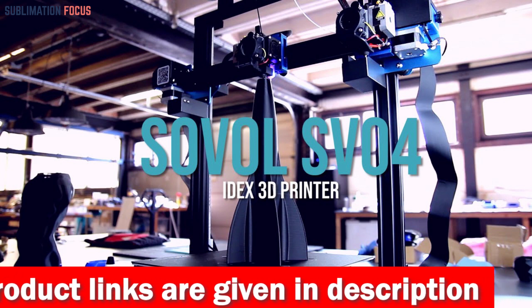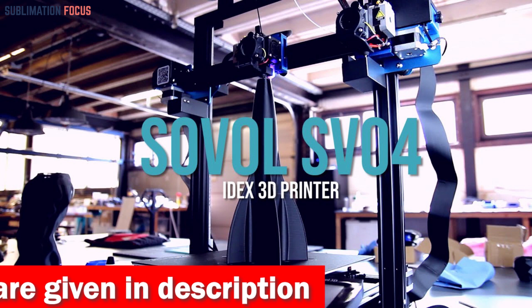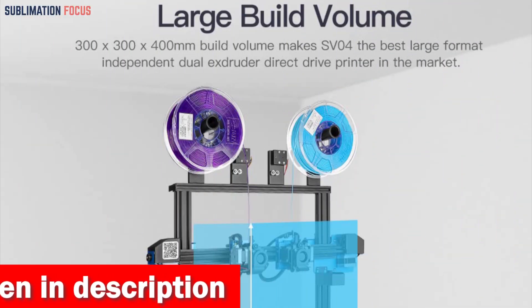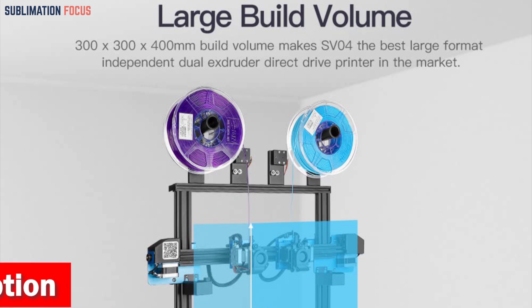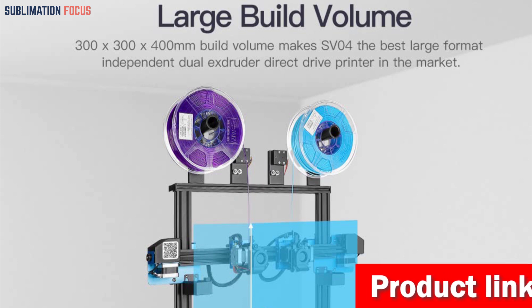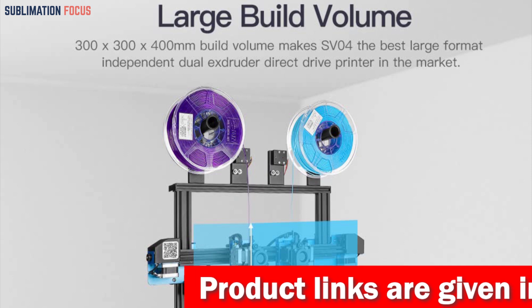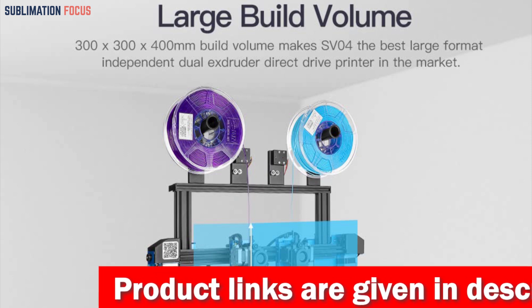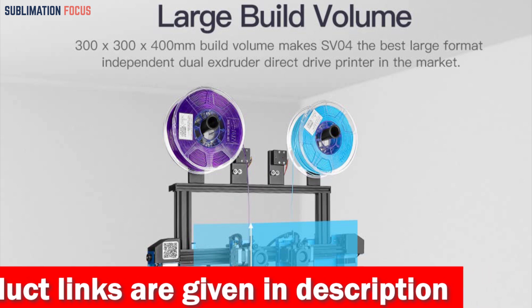Whether you want to create stunning multi-color designs or experiment with diverse materials like PLA, ABS, PETG, TPU, and more, this printer has you covered. With a generous build volume of 300 x 300 x 400 millimeters, you can bring your boldest ideas to life. The modular design ensures quick assembly, getting you started on your projects in no time.